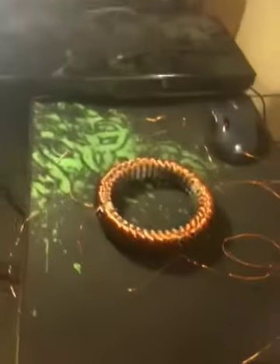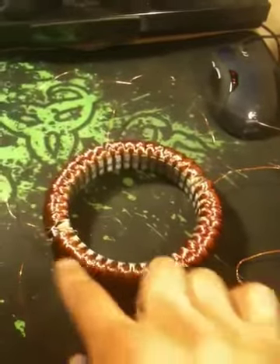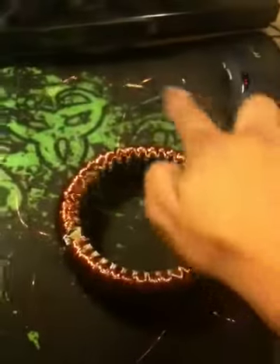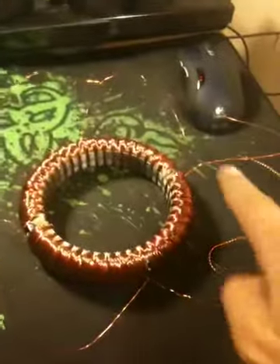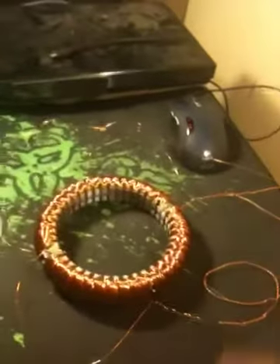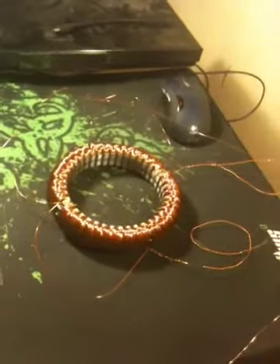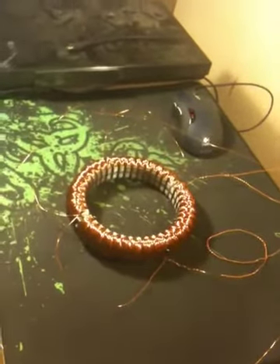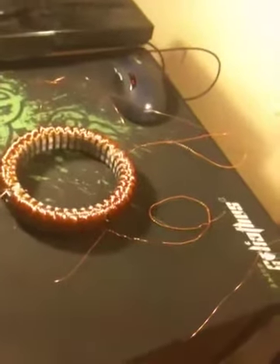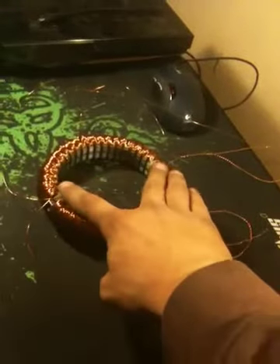I got the ring done. Now I need to find the two-phase alternating current generator. One coil here, one coil here, comes back into the motor; another coil here, another coil here, into the generator. I'm going to try and get a two-phase alternating current generator, get some slip rings, connect these four leads to it, and get a bar magnet to put on a rotor.